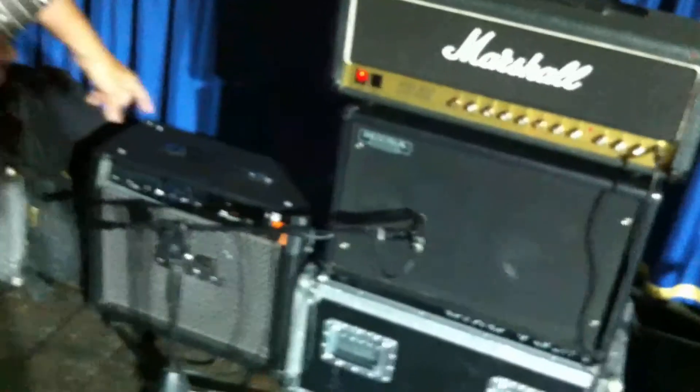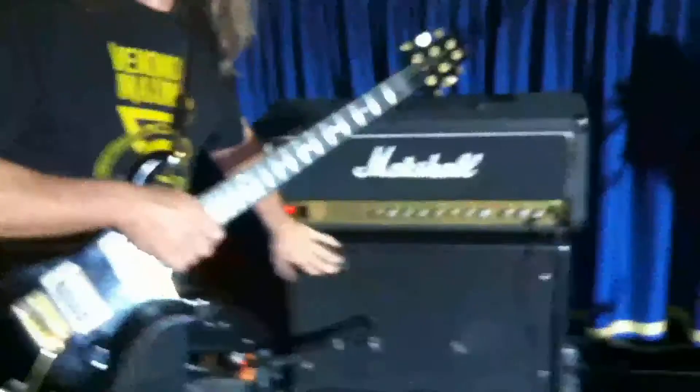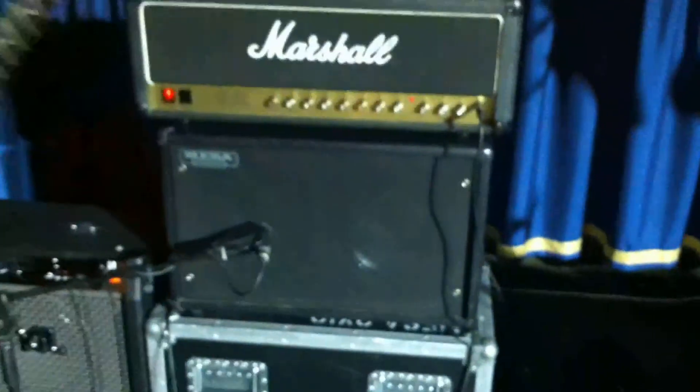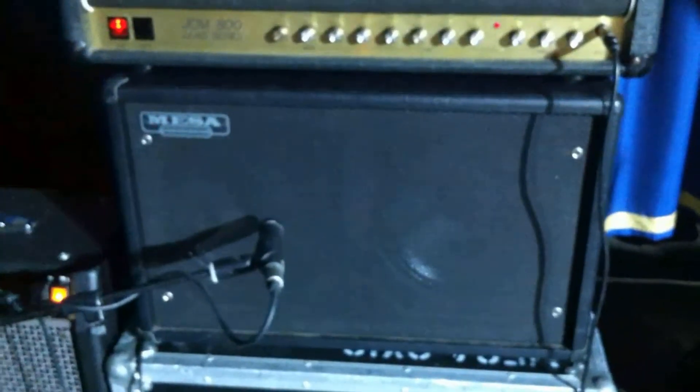The bad news is that I didn't really like the sound of that Engl speaker. The good news is that we asked for a 212 cabinet, so we got this Mesa 212 here. Bad news is only one speaker of this 212 works — this one's dead, this one's working.